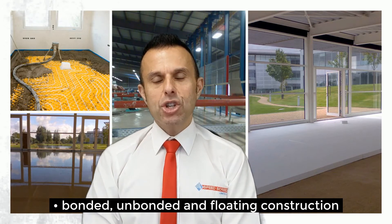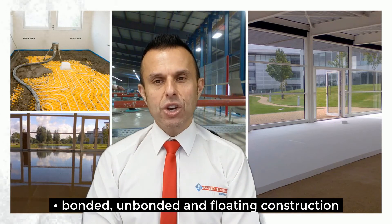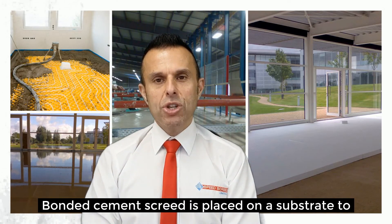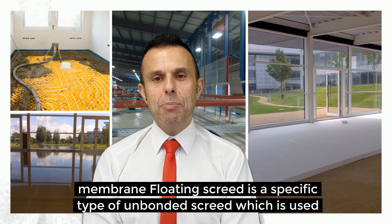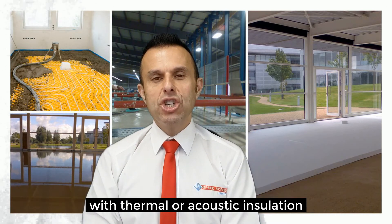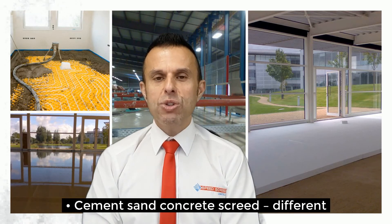For a wearing cement screed, this will serve as the final flooring layer or as a structural topping. For bonded, unbonded and floating construction: bonded cement screed is placed directly on a substrate to achieve a good bond. With unbonded screed it is separated from the substrate by a membrane. Floating screed is a specific type of unbonded screed which is used with thermal or acoustic insulation.